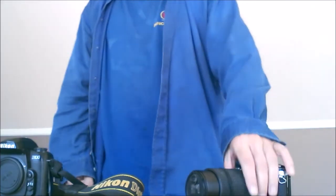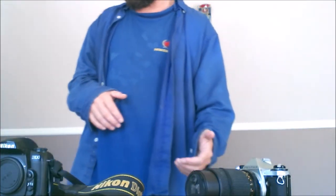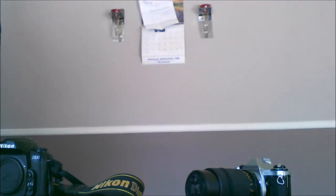Hey, welcome. I'm going to show you something today — it's called lens whacking. What is lens whacking? Well, basically, the other thing to call it is lensing.